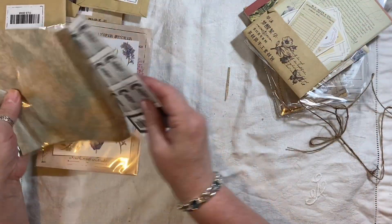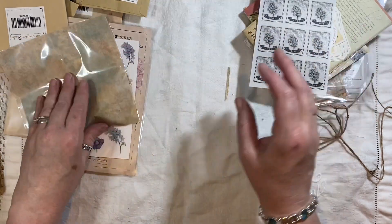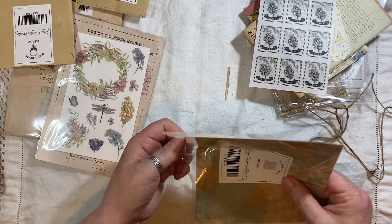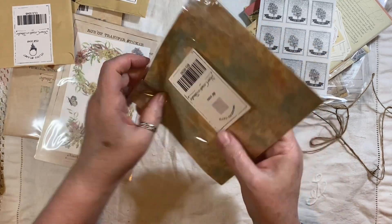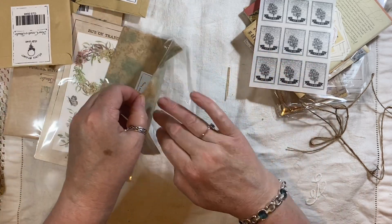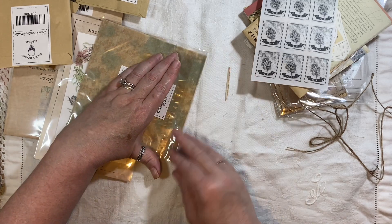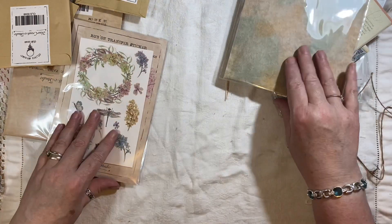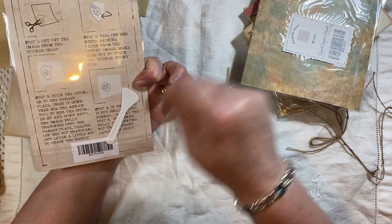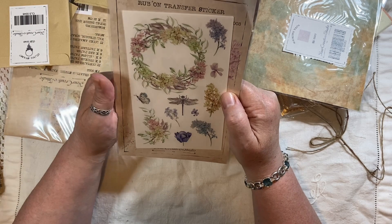Then we've got — this is like little stickers. I like them. And this is like tissue paper — oh, are they rub-ons? Yes they are! I'm not taking them out because I always get them stuck to the sticky part. So that's the tissue paper and then these lovely rub-ons. You get the little stick to rub it with — how cool is that! They're really pretty. I love the dragonfly and the butterfly.